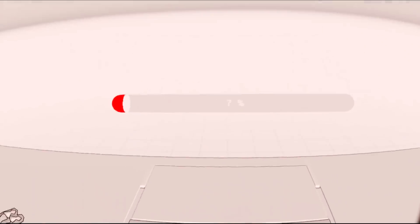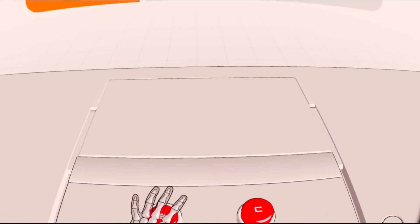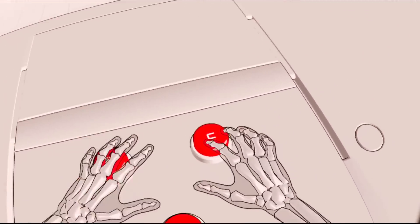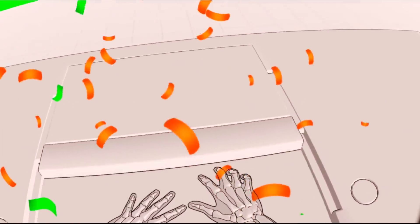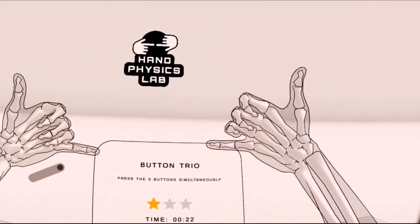A, B, C. A. A. B. How do I click all the things? There you go! I need to use the claw fingers!